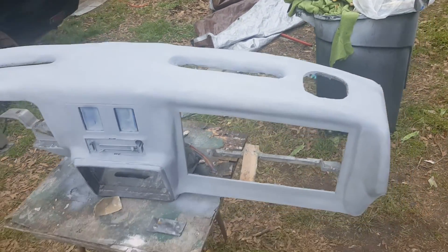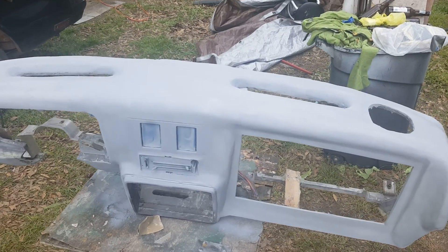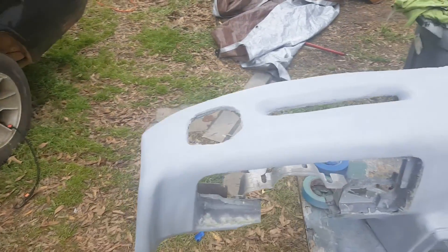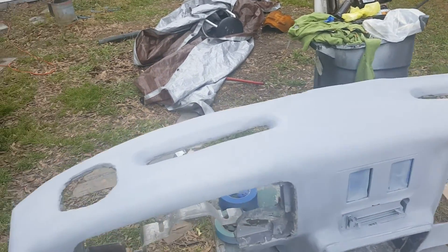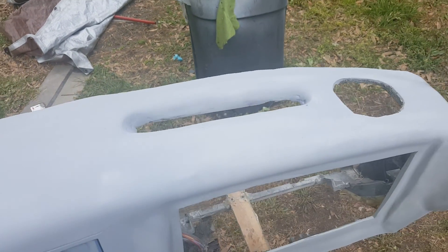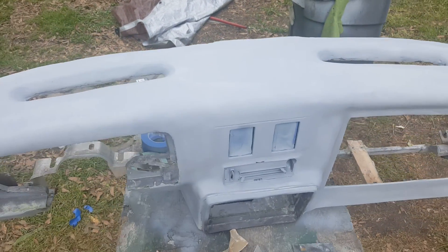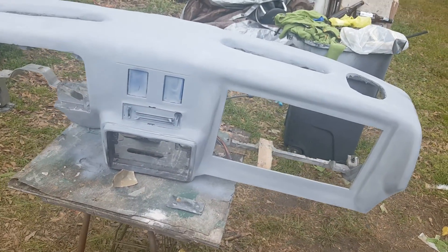All right YouTube, back at it — call this one Part 5.5. I got the first coat of primer on it just to see where my rough spots are and everything like that. I still got to cut, finish, and trim my vents out and get it going from there, but yeah, it's coming together.